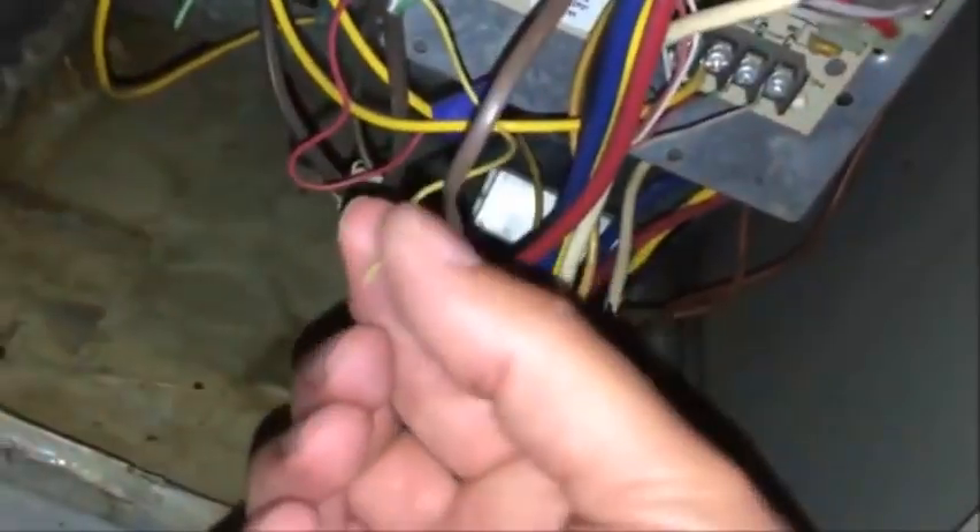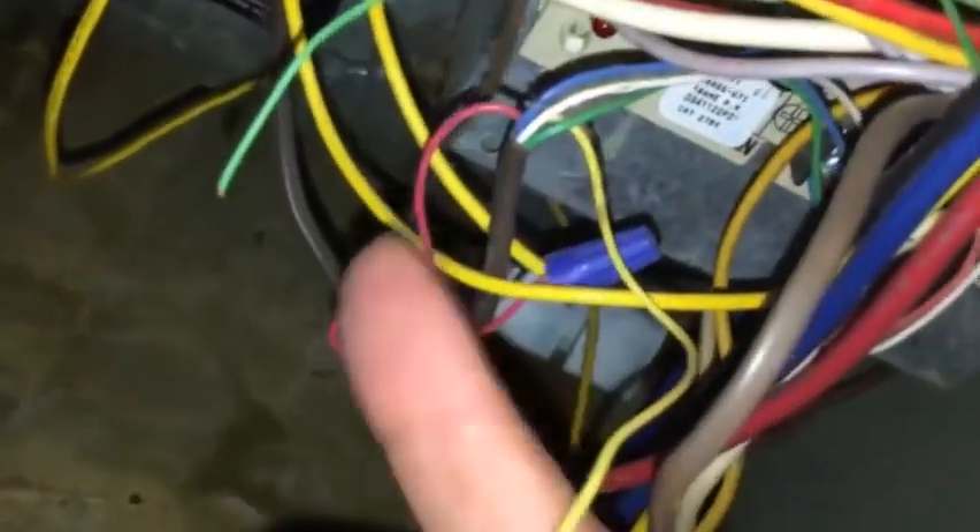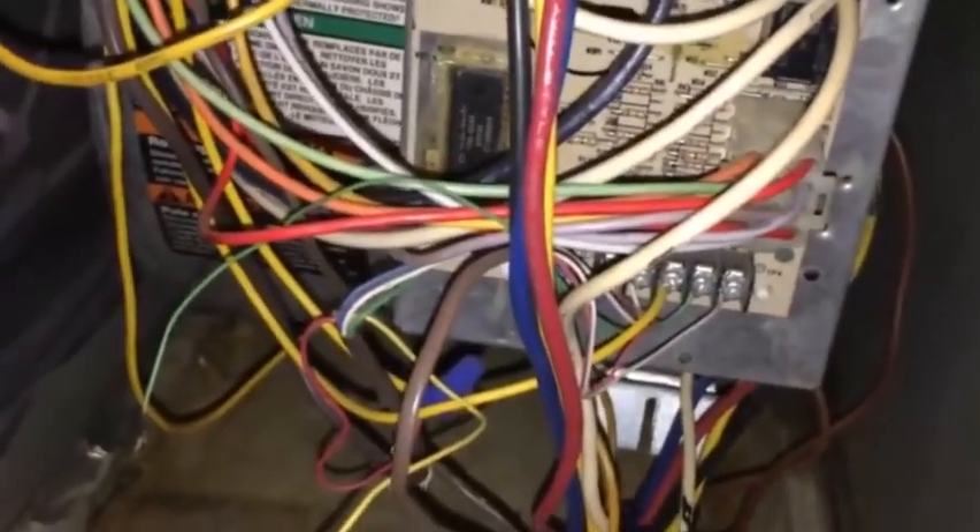I'm upstairs in our attic, and that's the controller for downstairs — the furnace, heat, whatever you want to call it. And here's the one for upstairs. I've already taken the sides off, and now I'm looking for a yellow wire. You'll see a big glob of wires down here. This one's not connected to absolutely anything, so I know this is the one that goes to the thermostat. Do you see the little C right here on the end? It says C above it. I will connect this yellow wire to that. I'll make sure I turn the power off to the unit first.